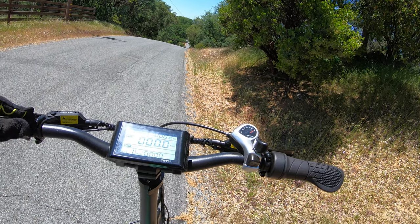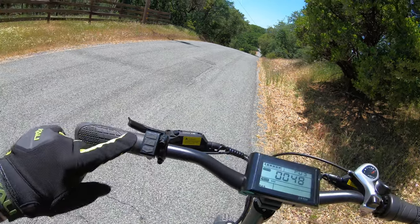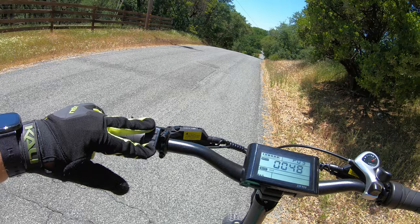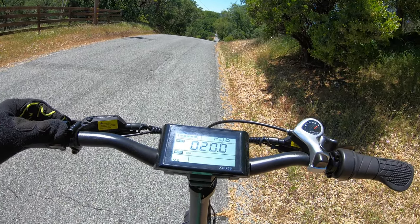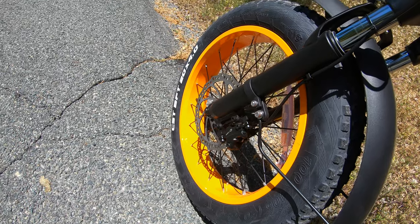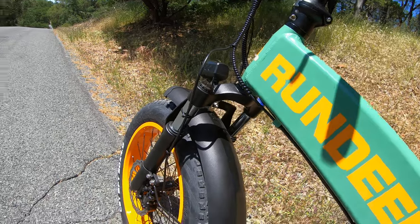I'm going to see how you change this thing to miles per hour. Up and down arrows — okay, that did something. You just hold the up and down arrows and that gets you into the settings. I don't actually know what the other ones do. Those wheels are bright bright orange, as opposed to the frame which is a little bit lighter. I kind of like it. Now that we're in miles per hour I can give you proper commentary on the speed.